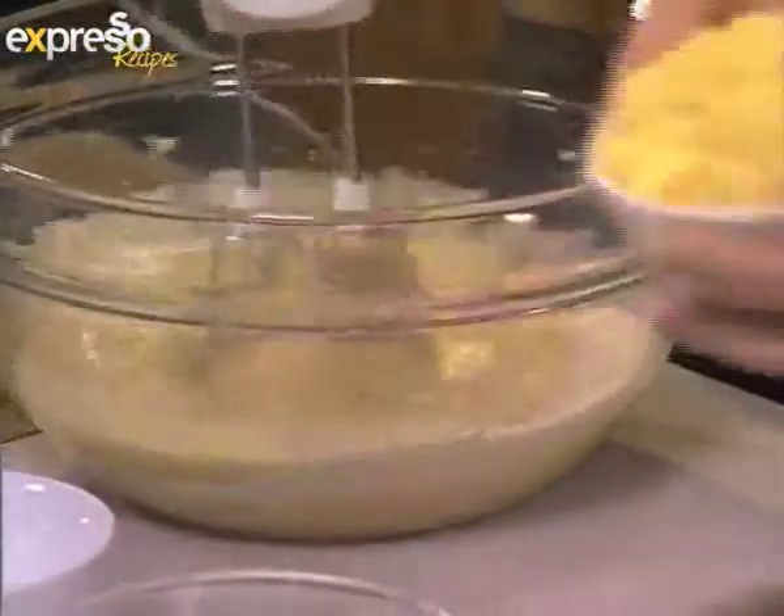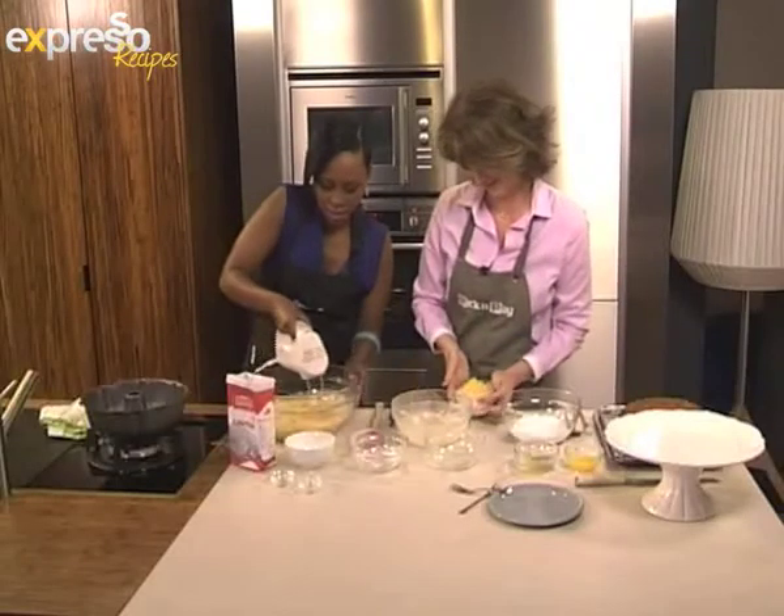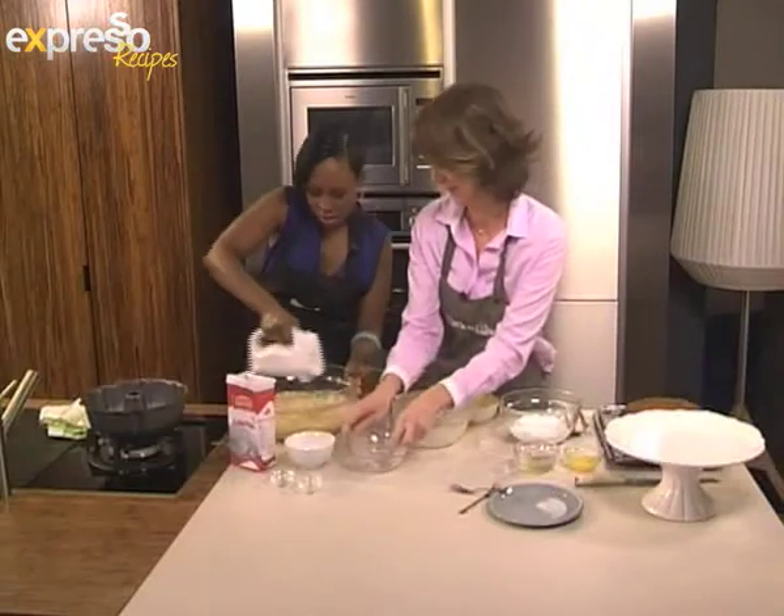We're doing it in stages — now I'm going to add the strained pineapple and mix this all together.